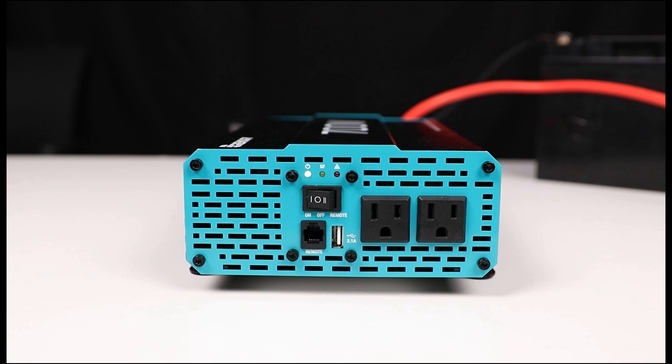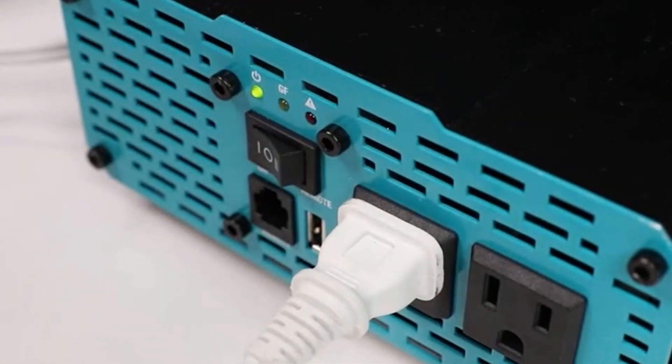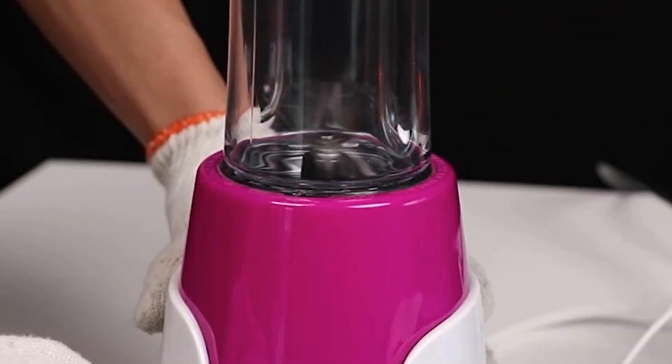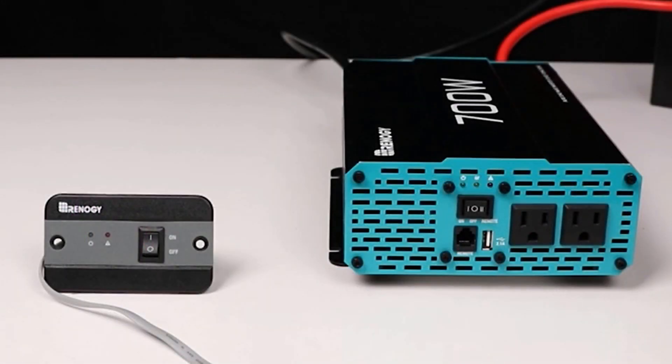Multiple output options: the inverter features a 120V AC outlet for standard household devices and appliances, along with a built-in 5V 2.1A USB port, offering a convenient charging solution for your USB-powered gadgets.